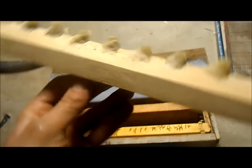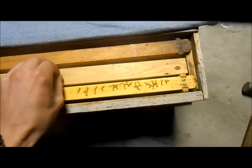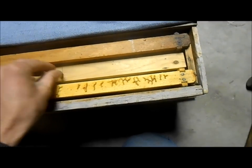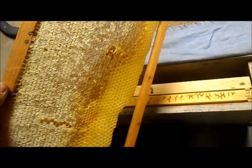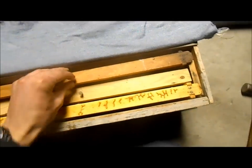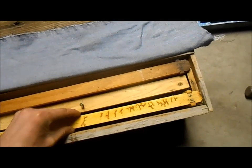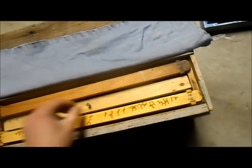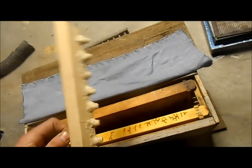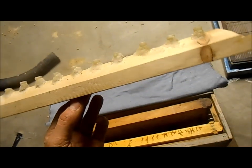I've got this bar with my 12 queen cups on it. And I've modified this three-frame nuc so that it can accept this top bar frame. I've got a good frame of honey here, and this frame has got some pollen in it — I'm going to put a little bit more in there. Then I'm going to brush a whole bunch of bees, probably four frames worth, off into here. So it'll have plenty of bees, and those bees will be queenless. As soon as I graft some larvae into these cups, they'll start turning them into queen cells.